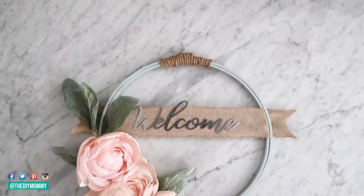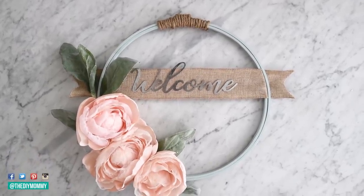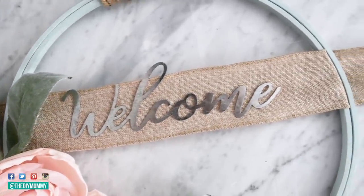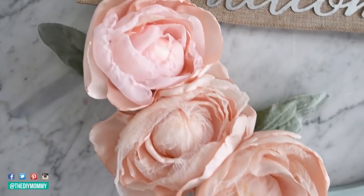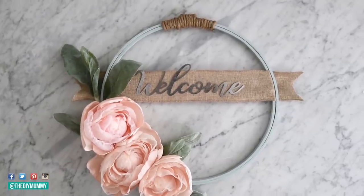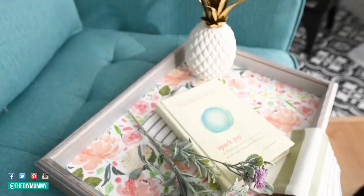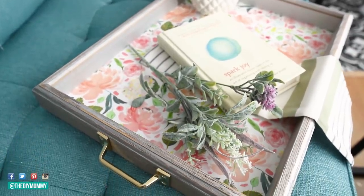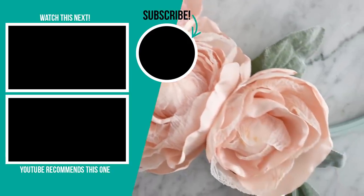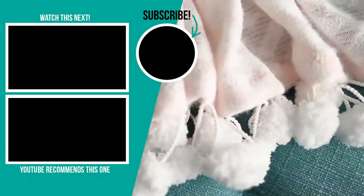Here's how my spring hoop wreath turned out with the embroidery hoop and fabric flowers. I think it looks romantic, sweet, and has a little bit of a modern farmhouse look. It would look cute on your front door and be a welcome addition to any spring home. Thank you so much for watching — let me know in the comments which DIY was your favorite, give it a thumbs up, and subscribe for more DIY decor and lifestyle videos!